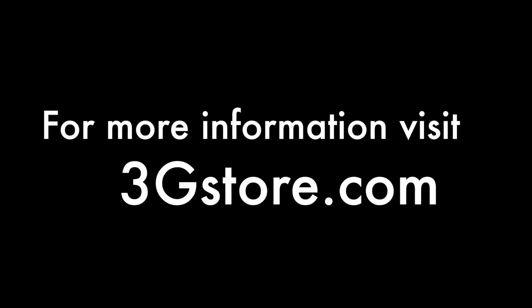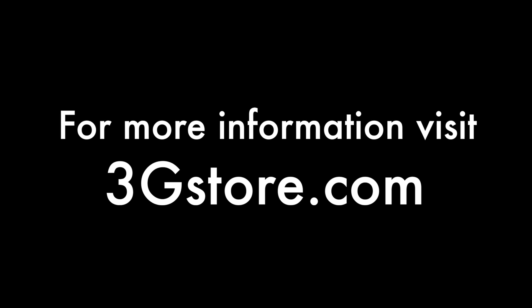For more videos like these, be sure to subscribe to our channel, and for more information visit 3GStore.com. Thank you!